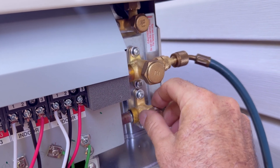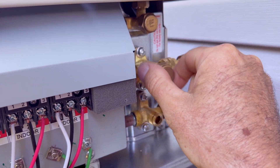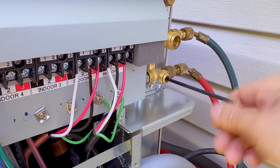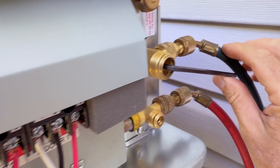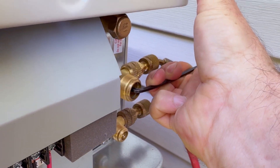Use a crescent wrench to go ahead and remove the caps from your service valves and get those out of the way. Now the best advice I have on which one of these to open first is to consult your installation manual. The manufacturer will usually tell you which one they want you to open first. But I could not find that information for this Hitachi, so I defaulted to what I normally do.